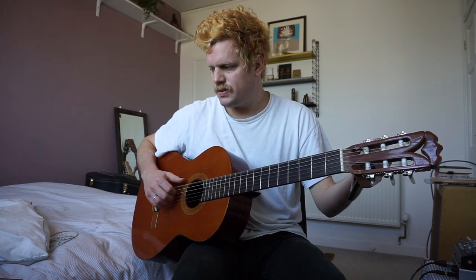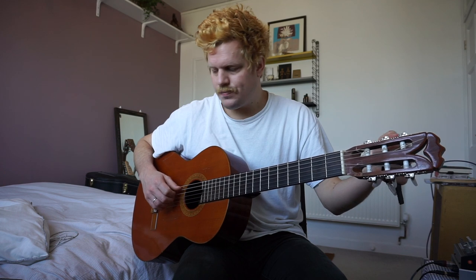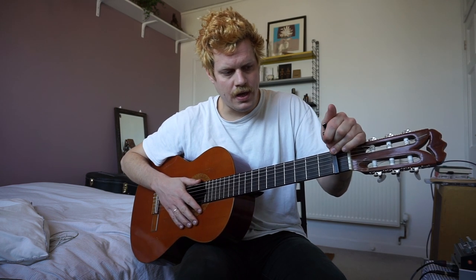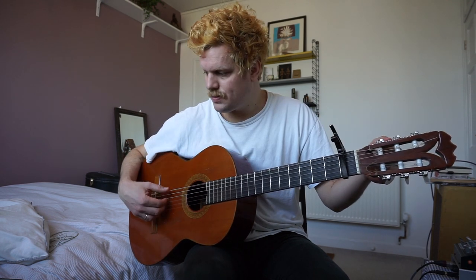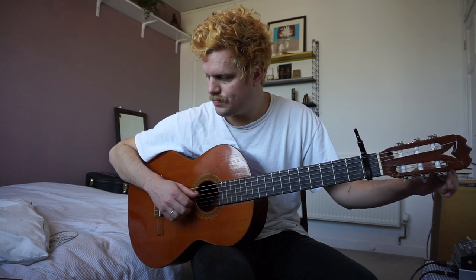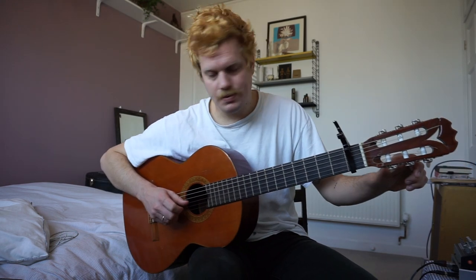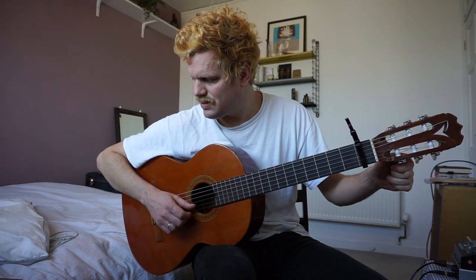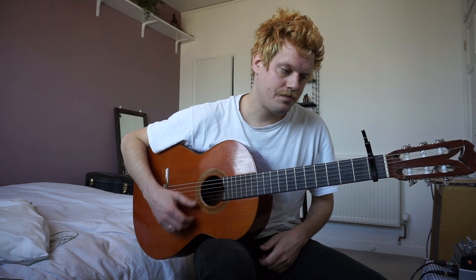We'll begin with the tuning. Without the capo, the tuning is C G D A — which is a bit unusual — D D. And with the capo on, that is C sharp, G sharp, D sharp, A sharp, C, and D sharp again. It sounds like this.